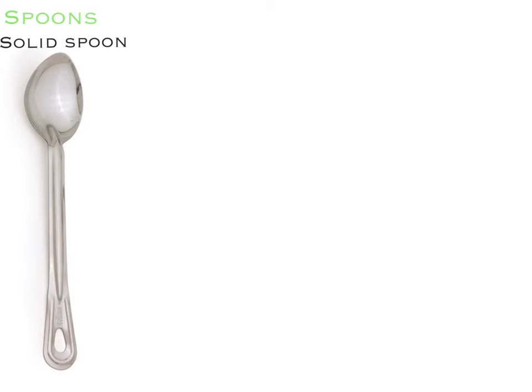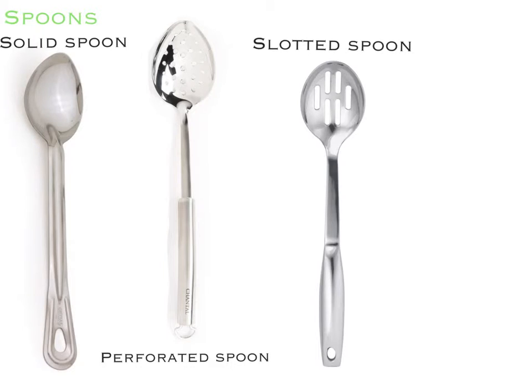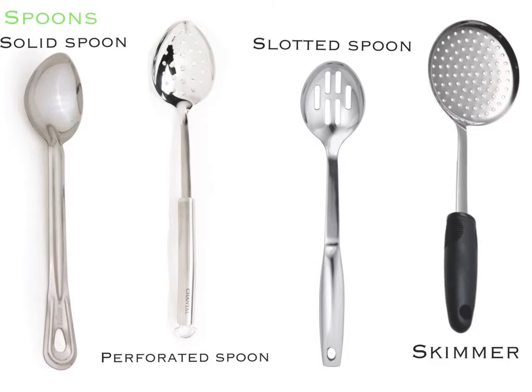Now we have our spoons. This is a solid spoon, which is used to mix and scoop. This is a perforated spoon and this is a slotted spoon — they are both used to lift food up from liquids. We also have a skimmer, which is used to skim impurities from the top of liquids.